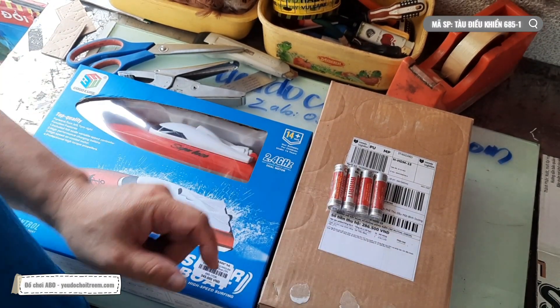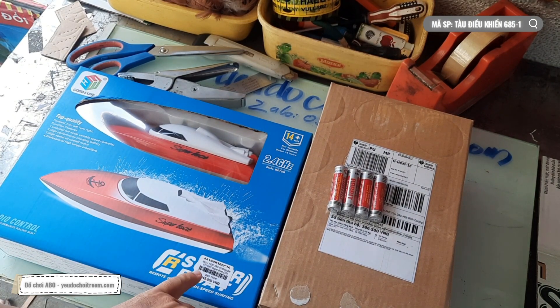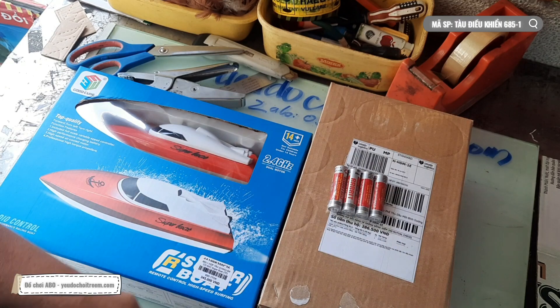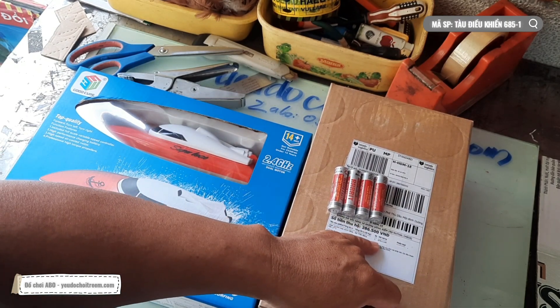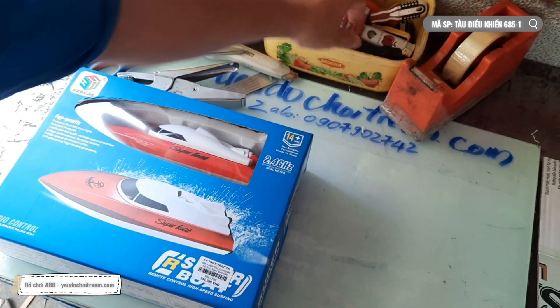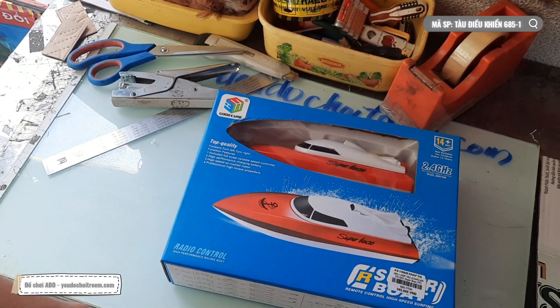Chào các bạn. Như đã nói lúc nãy thì anh Phi sẽ có một cái đơn hàng con tàu điều khiển từ xa 685-1. Mẫu này có 2 màu: màu đỏ và màu xanh. Anh khách thì chọn màu đỏ. Còn cái con 676-111, số thần băng giá, gửi đi Lazada anh Phi cũng đã xong rồi. Anh Phi sẽ cho nó qua một bên, và bây giờ anh Phi sẽ bắt đầu test và đóng cái đơn này nha.